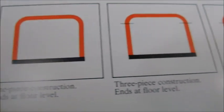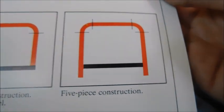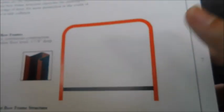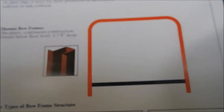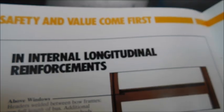This section shows different types of bow frame structures — one piece, three piece, and four piece — showing what pieces they're broken up into. The roof bows are essentially the skeleton of the bus. Without the roof bows it's nothing, and you want strength in your roof bows because if the bus rolls over, it needs to support itself so it doesn't flatten internally.